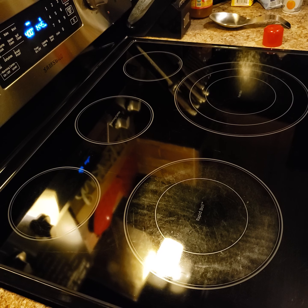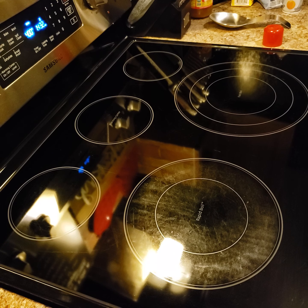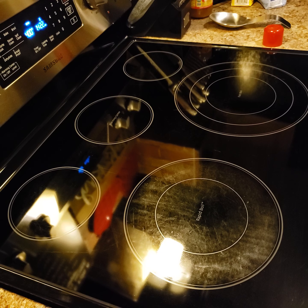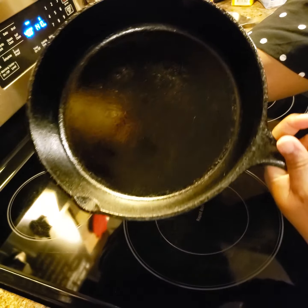I just want to show y'all real quick — I know y'all know this already — but I ate that cornbread and it was so good. Look at how well seasoned my skillet is! All I have to do is take a paper towel and wipe it out — look at that. Just wipe it up and she's ready for the next use, honey.